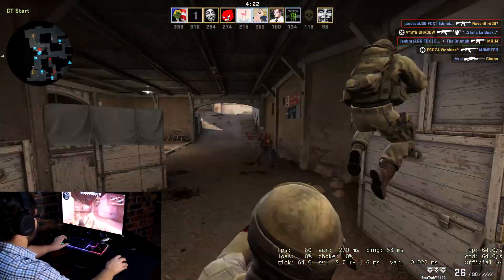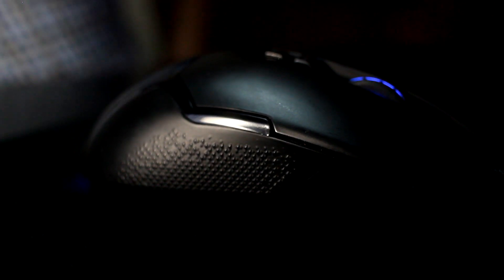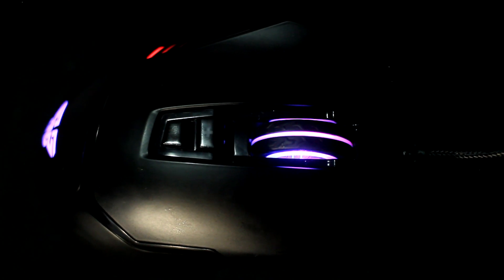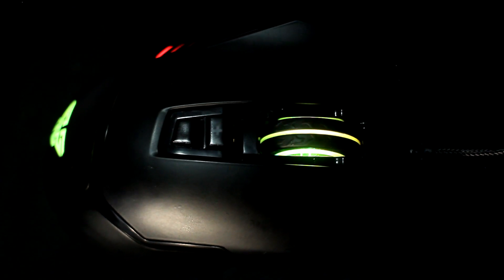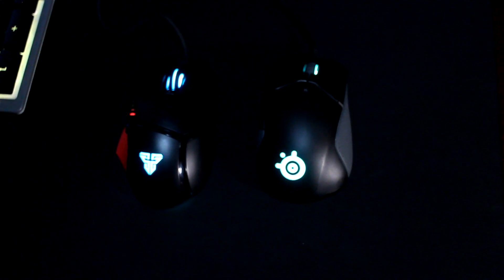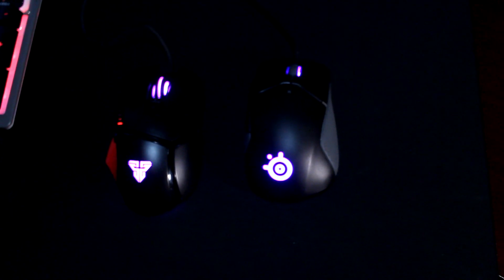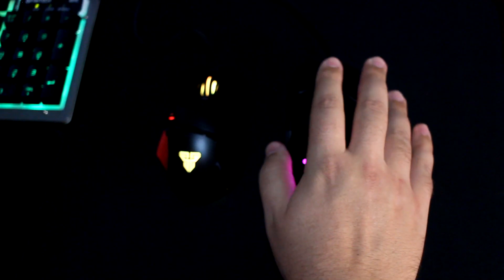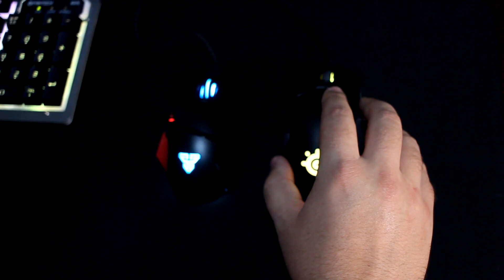Overall verdict: this gaming mouse is quite astonishing. The build quality is good, the feel is good, and they've put real effort into the design. It looks good, feels good, is very comfortable in hand, and plays very well. It has a thumb grip and thumb rest so it's easy to handle and not tiring. Compared to the SteelSeries, it's much more comfortable — it really feels like it fits you like a glove.